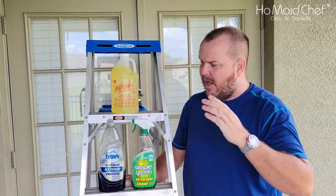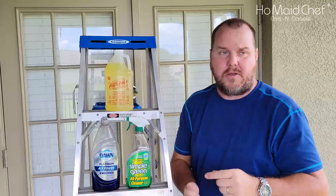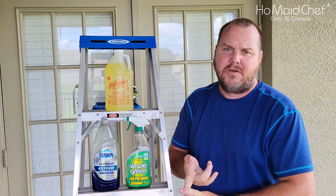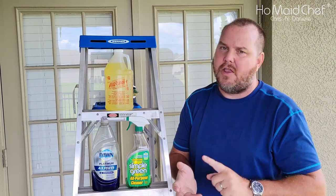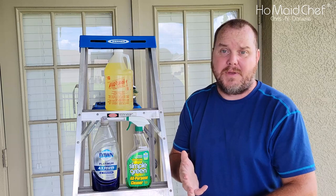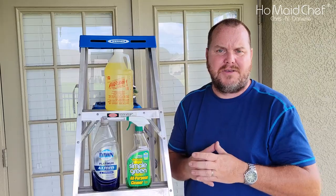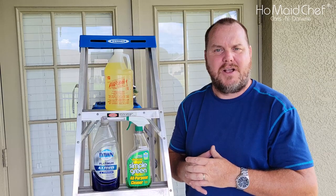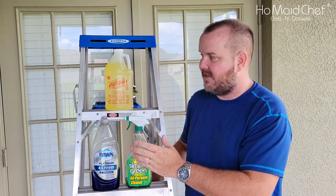We've been looking for a solution to our soot problem. We have soot on our back porch and on the paint because of cooking with a grill, smoking food, and also from our fire pit — because it does occasionally get cold in Florida. Probably not a great idea to put a fire pit underneath the porch. So these are the three products I'm going to be testing.